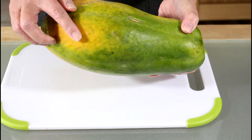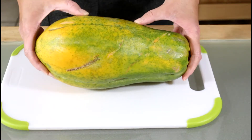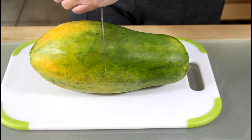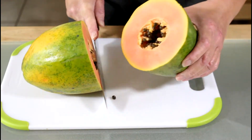You know your papaya is ripe when the skin is starting to turn yellow and it's a little soft when you press it. So let's cut this in half. Papaya is very easy to cut — the skin is thin and the flesh is not very hard to cut through.